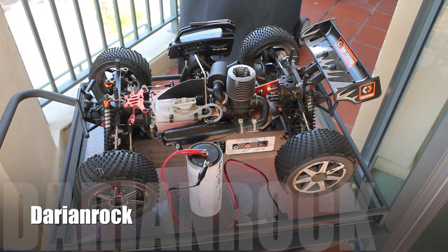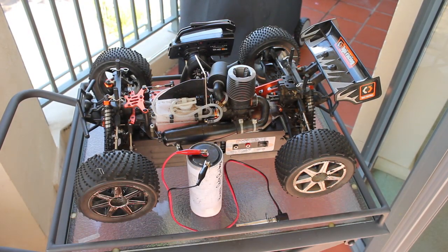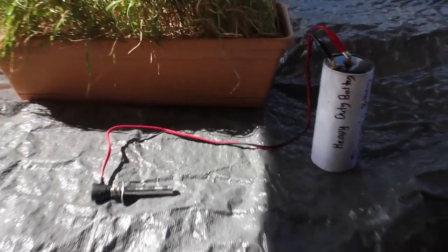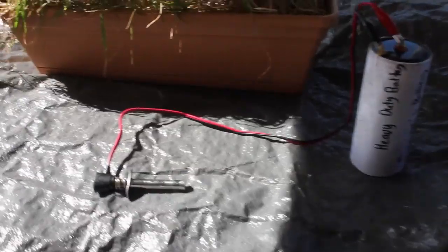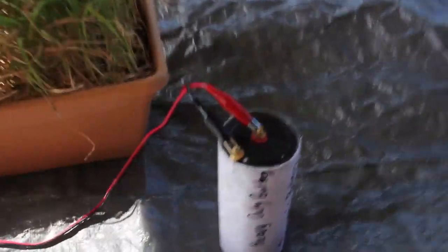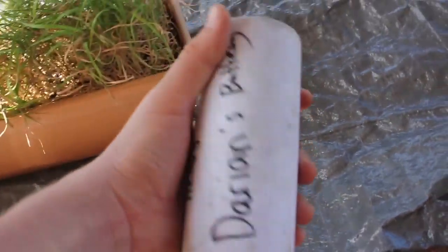This is Darren Rock. In this tutorial, I'm going to show you how to start up a Nitro RC car. The tools you need to start up a Nitro RC car is a fully charged glow igniter. For this instance, I'm using an igniter that connects to a heavy duty battery.